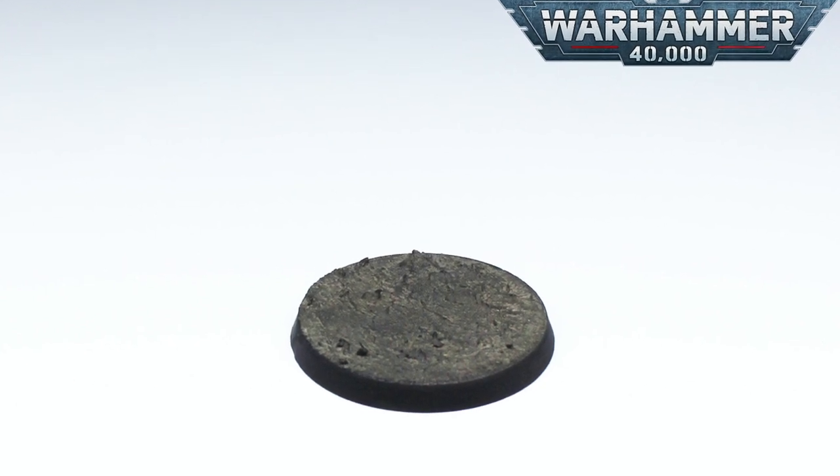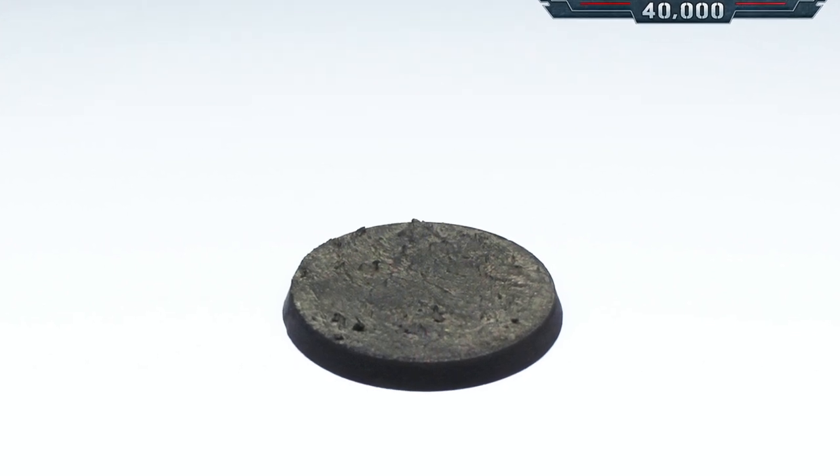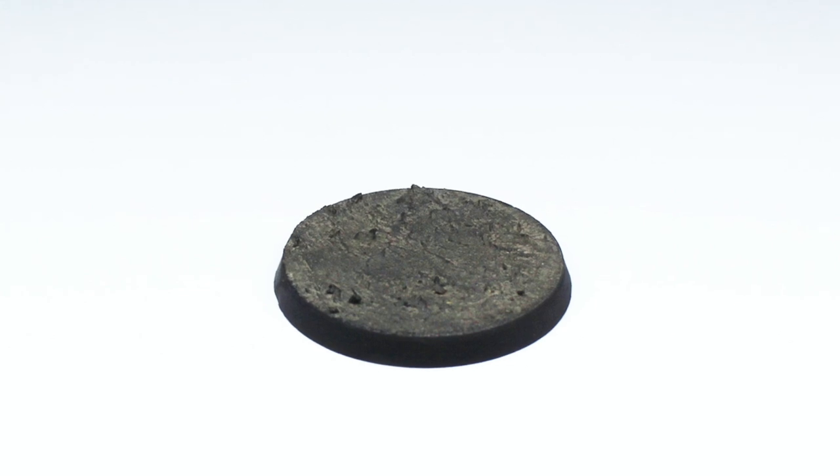We've been getting a lot of questions about how we do the bases for the models we're showing in our Indomitus release series, so I put together a quick video to show you how we throw them together.